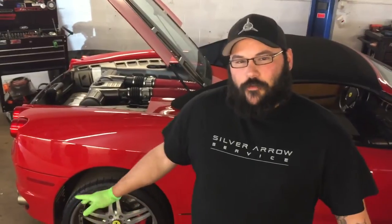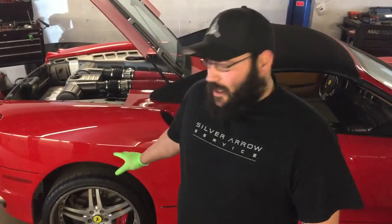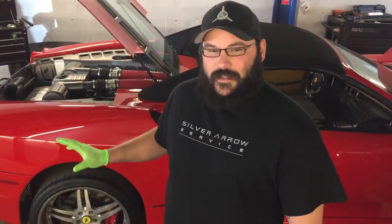Back here again at Silver Arrow Service. We have an F430 on the lift today. We're going to go through how to do a four-wheel brake job — complete front and rear pads and rotors. This one's gone far too many miles and ran them far closer than I'd like to see. So we'll show you step-by-step replacement of the pads, the rotors, cleaning the calipers, and replacement of the sensors.